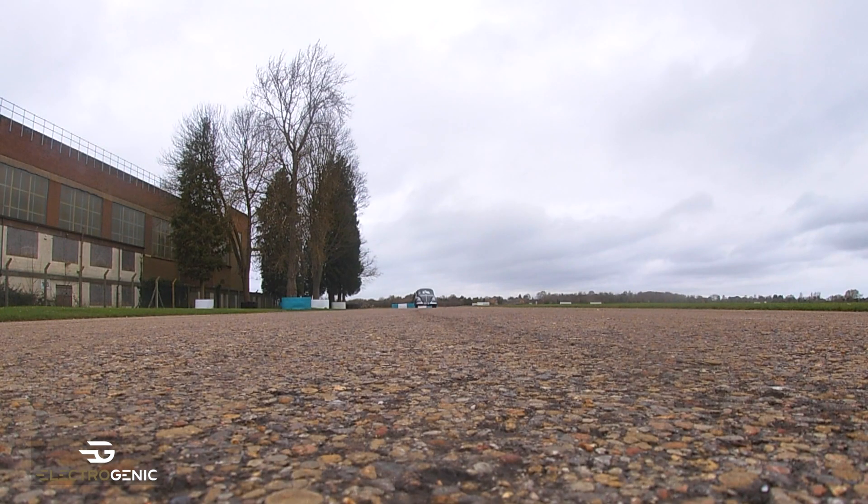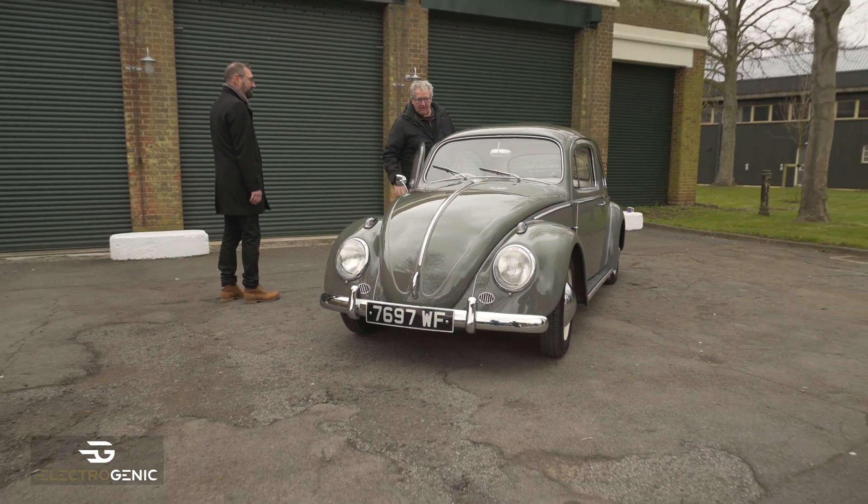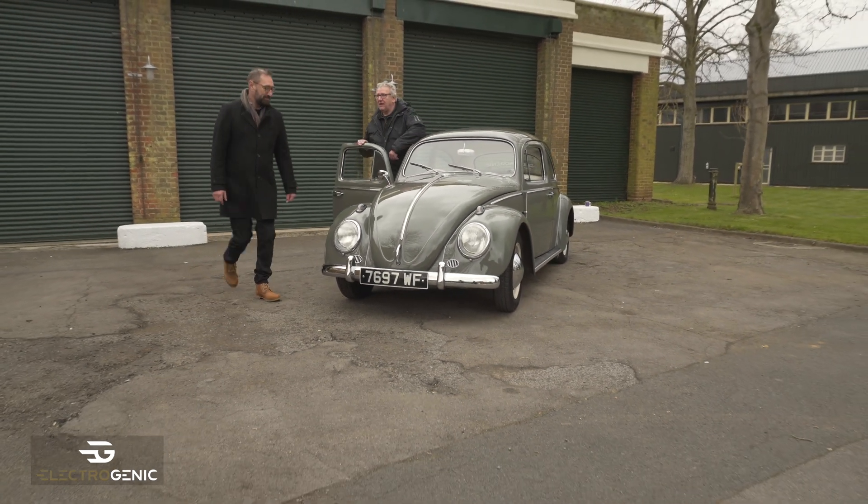So are we going to go for a drive, Steve? Yeah, why not — let's go! Jump in, I'll show you how it's driven.